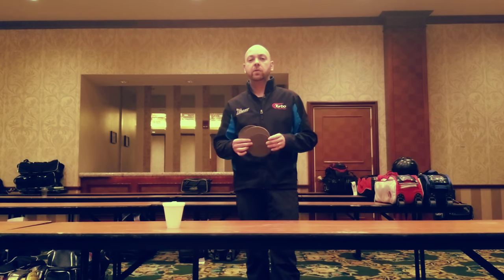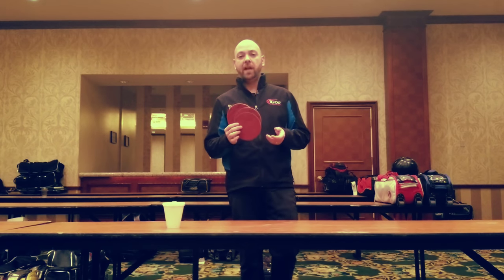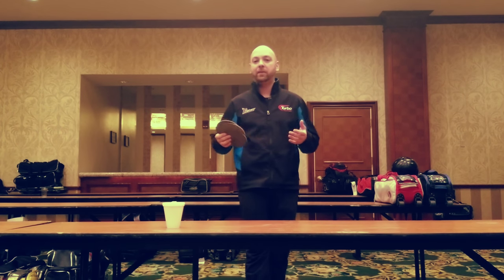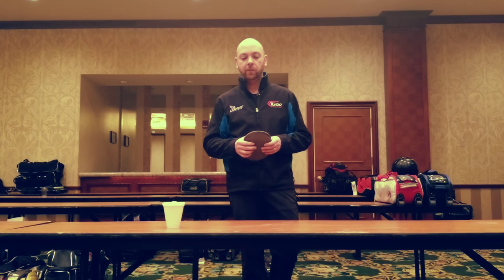Alright, so one of the biggest tools that bowlers use, especially out on the Pro Tour, is an Abrolon pad. We have all kinds of different ones ranging from 180 grit all the way up to 4,000, and some people even have access to some that are higher or lower, depending on what you're looking for.